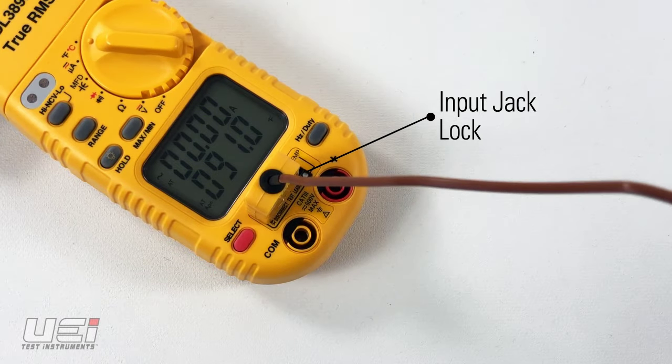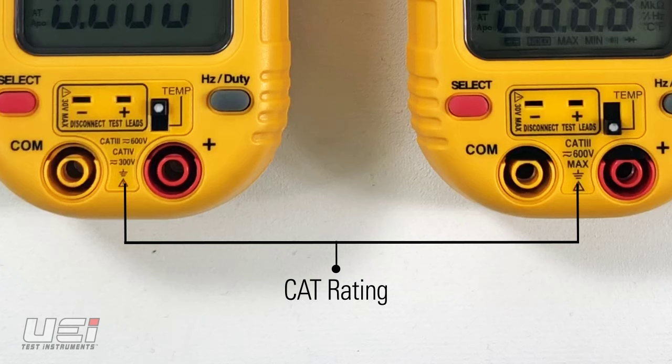The input jack lock is for user safety. The DL379B and DL389B are safety rated to CAT 4 300V, CAT 3 600V.